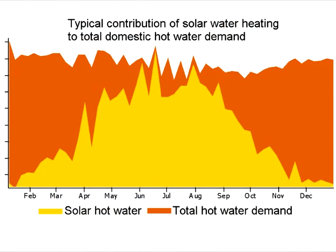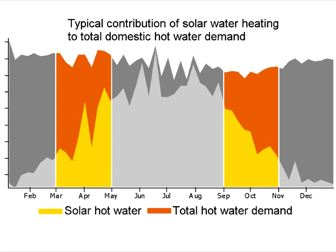On average, about 50% of our hot water comes from the solar panels. In winter we use almost entirely gas. In autumn and spring, solar water heating provides about half of our hot water needs. In summer, when the sun's shining, we can have all our hot water from the panels and just turn the gas off — maybe 90% on average for the summer.